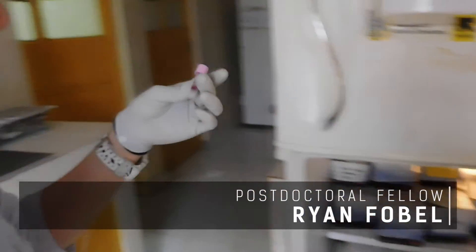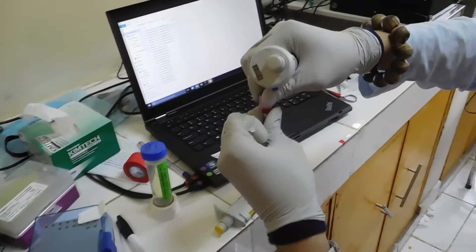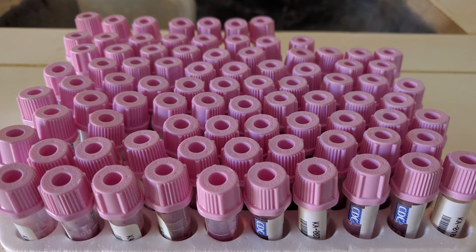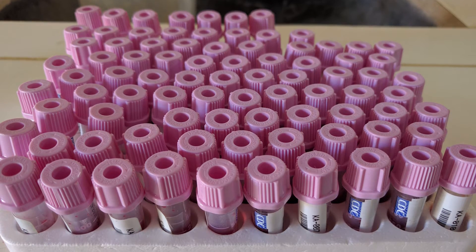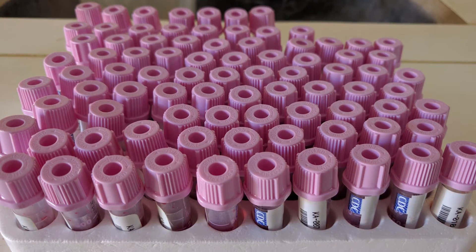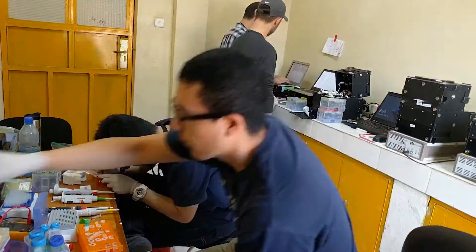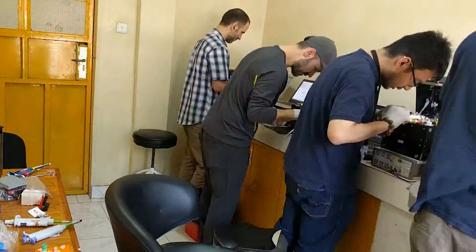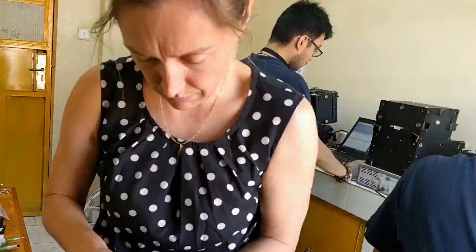Over the course of the three weeks that we were there, we had blood samples from caregivers and also from children who were being vaccinated at the time — 75 samples from children receiving vaccinations and 75 from caregivers. We were taking these blood samples and testing them with our system to measure the antibody levels for both measles and rubella, and the two different types of antibodies: IgG and IgM.